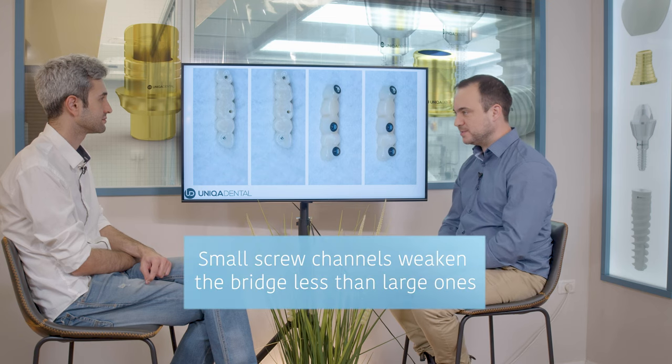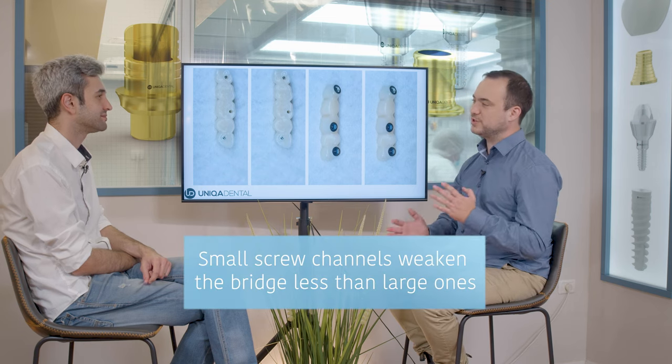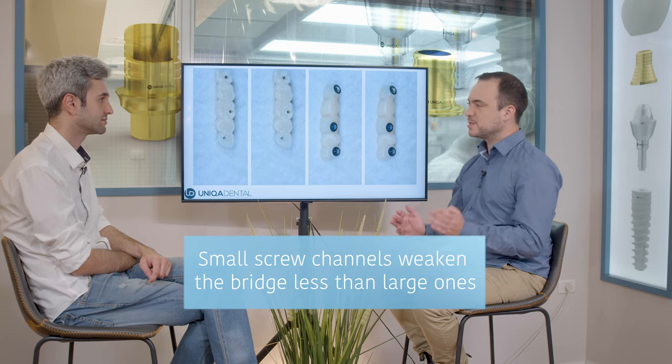With immediate loading, the most important part is that the bridge must hold for three to four months, because the most fragile period for the implant is those first three months. When you immediately load an implant, you need the implant to be restored perfectly for three months. After three months you can remove the bridge and change it. Before that it's not recommended because you can remove it along with the implant — a bad situation. So if the bridge breaks between those two implants, you'll have a problem because one implant is not yet osseointegrated and you don't know how many forces will be applied or how long it will hold.